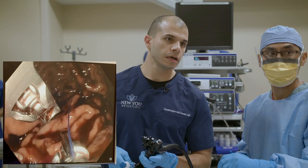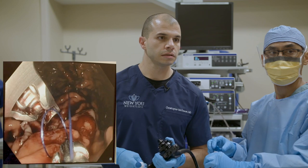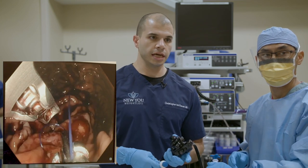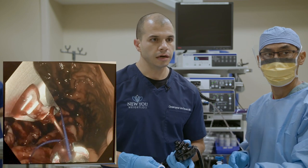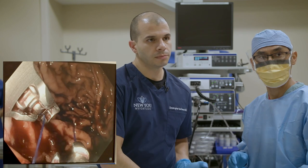Looking at this last bite — that is not a full thickness bite and it's going to pull out, so I'm going to pull that out and redo it. You can see how it pulled out pretty easily. We always have to make sure we're full thickness. No big deal — I'll just redo that one.